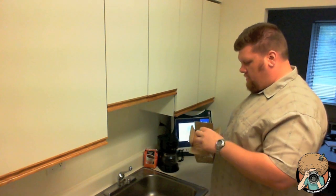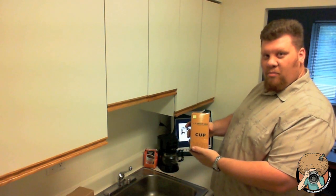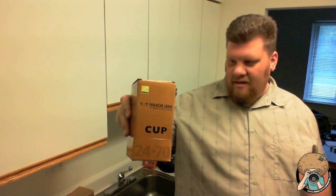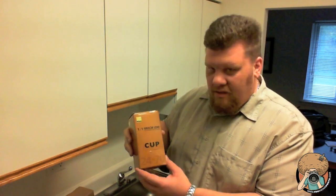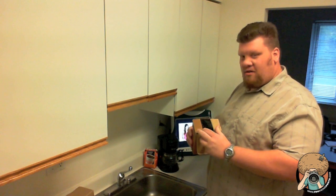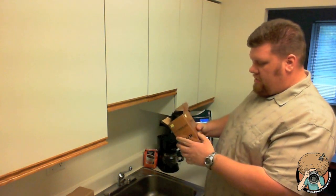Got an invoice — nope, don't want to see that. Hey, look — Nikon box! Let's see if we can focus in on that. Nice Nikon one-to-one Nikkor lens box. That is the coffee bug that everybody's been talking about. Nice box. Very nice replica box.